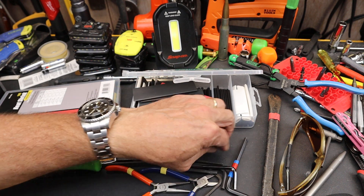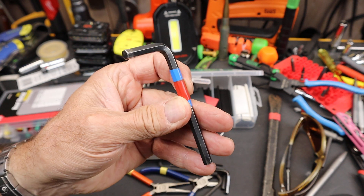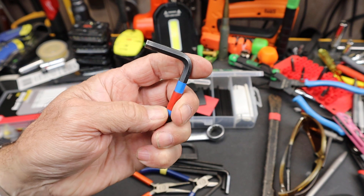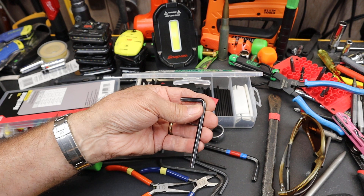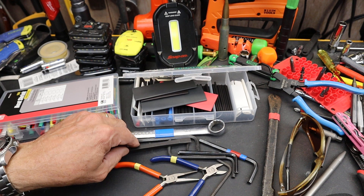I have been using color markings like this forever — learned this a long time ago. Generally, blue might be mine and the red overlay on it is metric, and then I might just run regular blue or something else on the SAE.